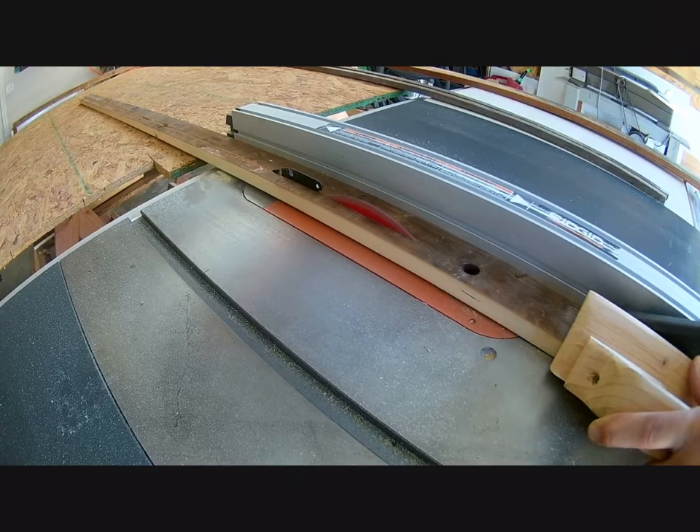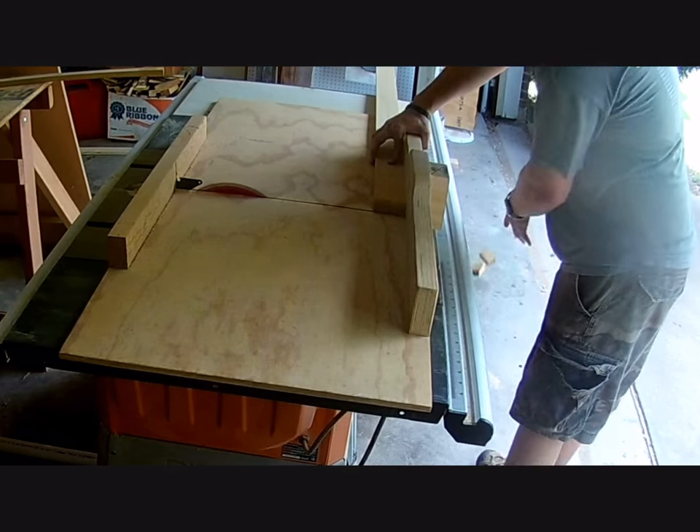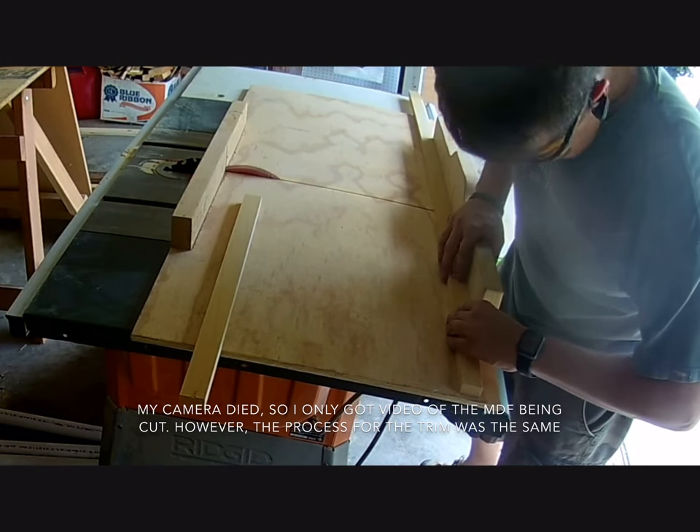After getting all the pieces cut to width, I put my crosscut sled on the table saw and started cutting them to length. After removing a bad end from the wider MDF piece, I took the rest of my strips and cut them all down to length.